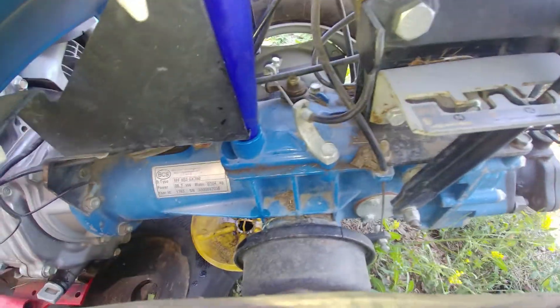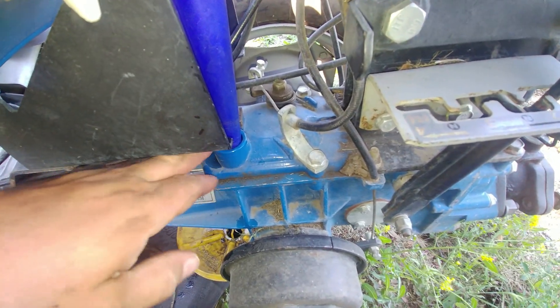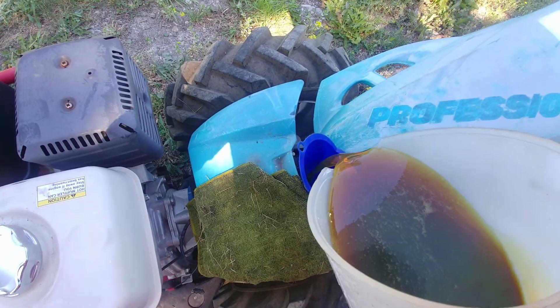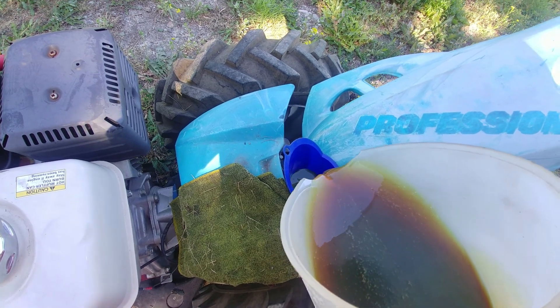Put a funnel into that dipstick filler hole and fill up the gearbox. Don't overfill — it's so easy to do. The amount of oil that came out, you'll probably put a little bit more back in.